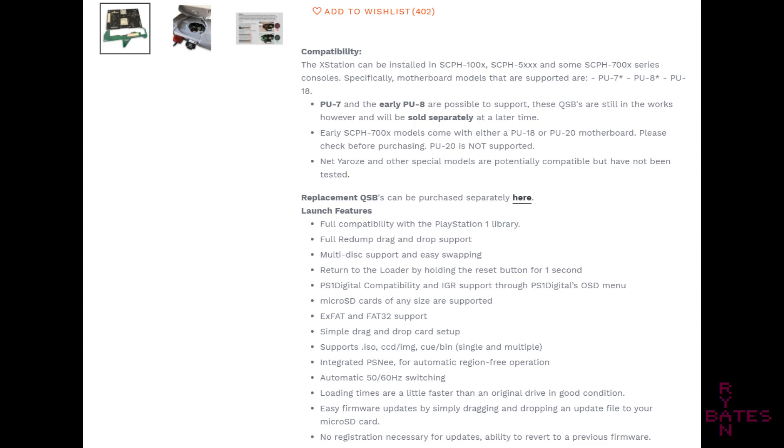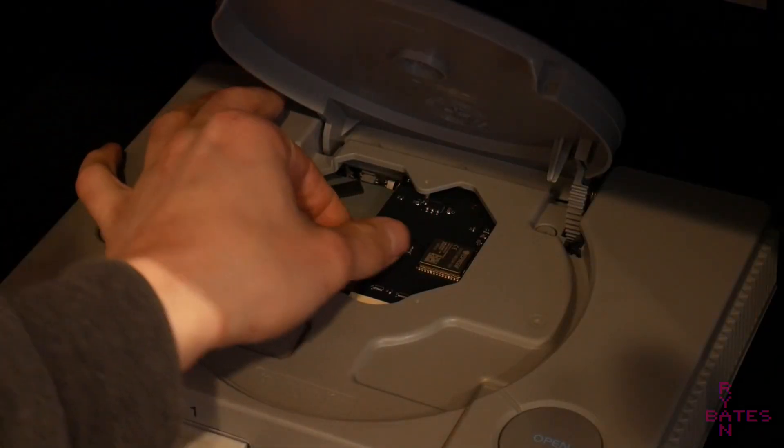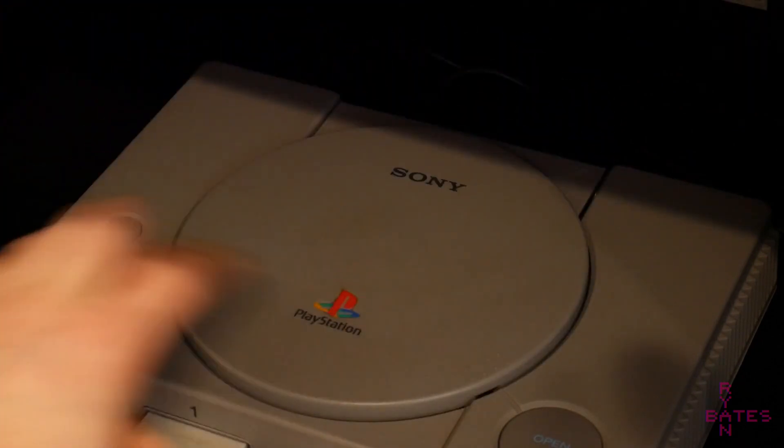There is flexibility too, as the file type support is .iso, .ccd, or image, and .cue and .bin files, and these are as simple as dragging and dropping them into the respective folders. So, let's get started.